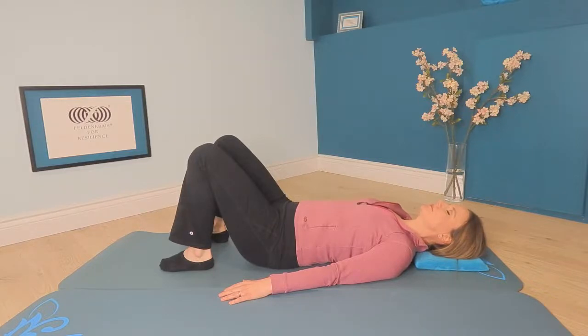And how about your shoulder blades? Do you have a sense of your shoulder blades? Do they feel the same from right to left? Or do you sense a difference between how the right shoulder blade rests on the floor compared to the left? With which shoulder blade do you sense the floor more clearly? And notice the tips of your shoulders — which one feels a little further forward toward the ceiling, if either?